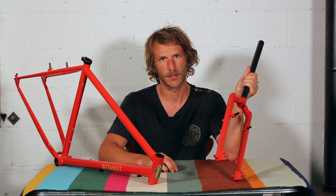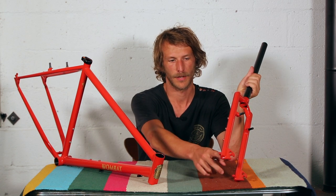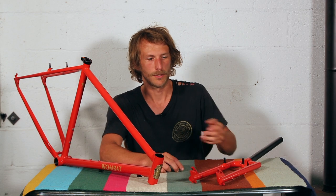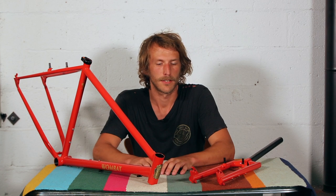The fork also has fender mounts as well, so you could take it on a small tour or an overnighter or whatever.